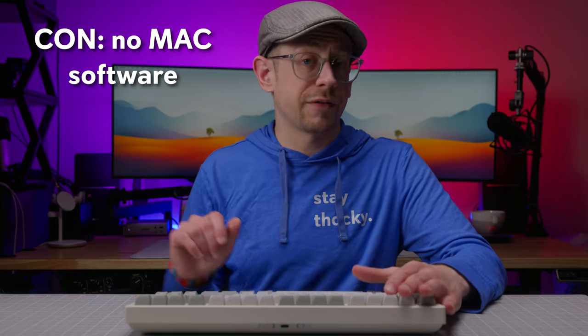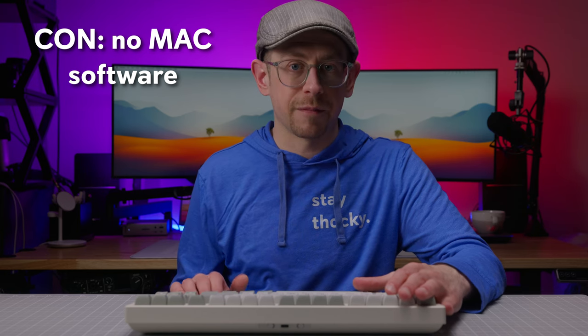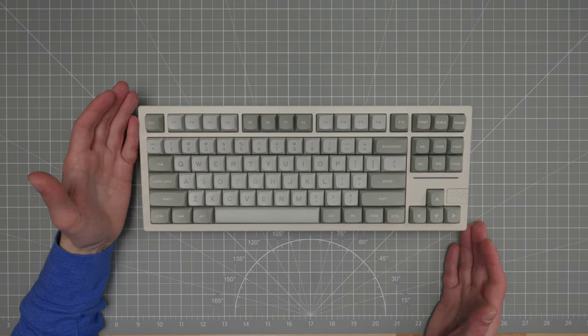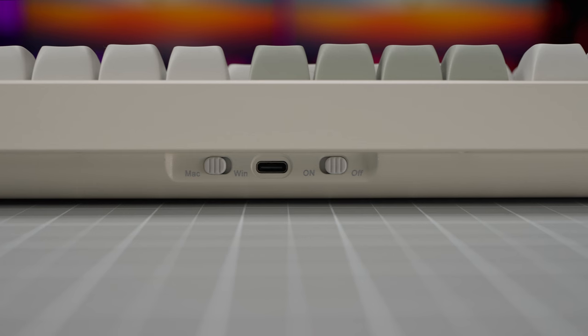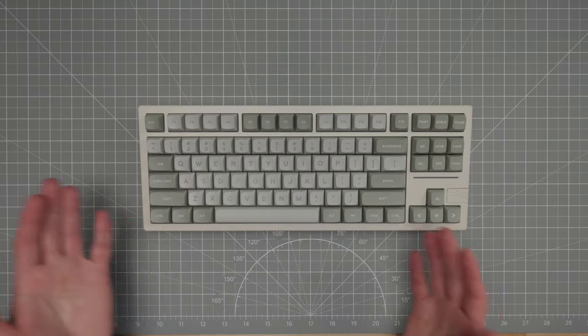That leads me to the biggest con: that driver software is only available on Windows. As of the time I'm recording this, it's not available for Mac, which is a shame because this comes with a pre-formatted layer for Mac and a switch to change your modifier key layout for Mac use. They clearly know people might want to use this with a Mac, but the software is not available to customize it on Mac — at least not yet, as it is software so that can change.